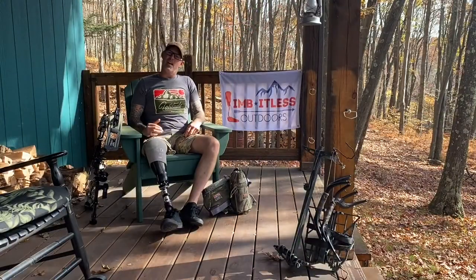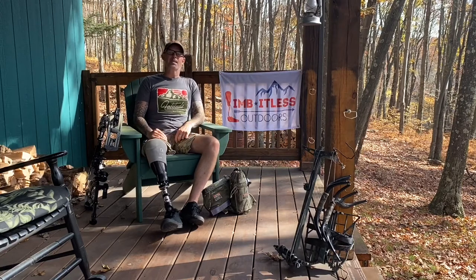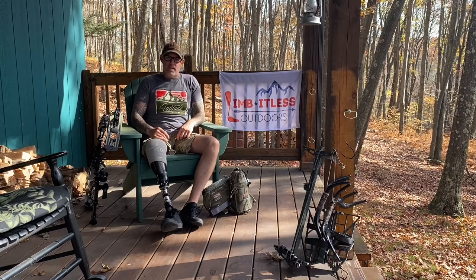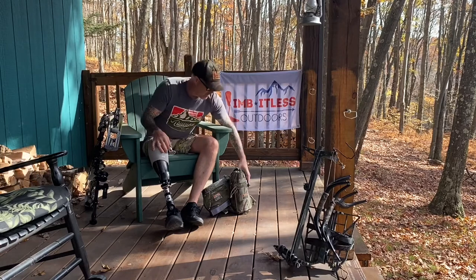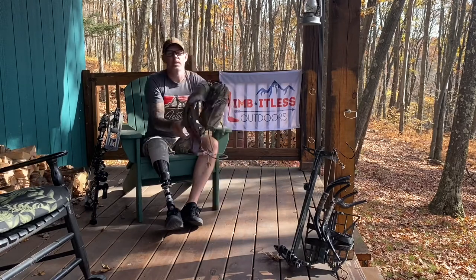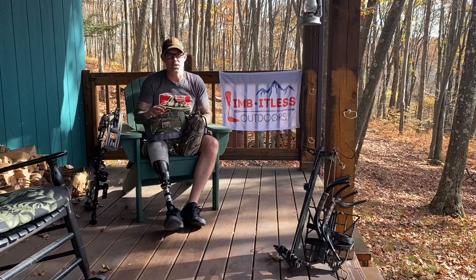Hey everyone, Aaron Ritter with Limitless Outdoors. I want to talk to you today about Latitude Outdoors tree saddles, specifically my experience with the buckle version, or the Method Austria Alpen saddle. I currently have two other reviews on social media about this particular saddle; however, I'm doing a third because I've been using this saddle extensively.